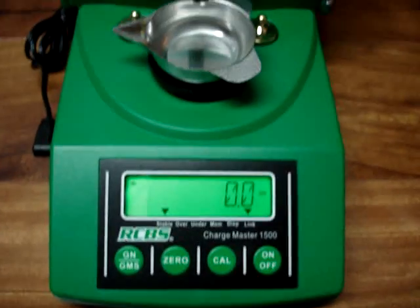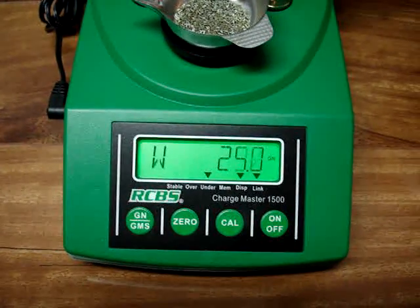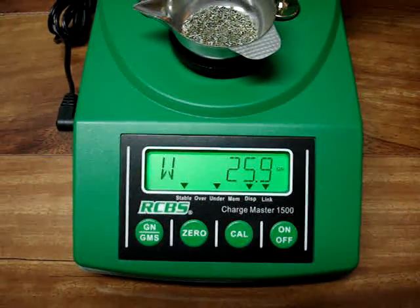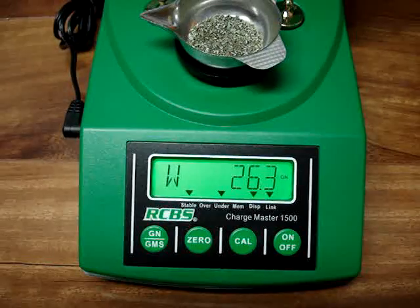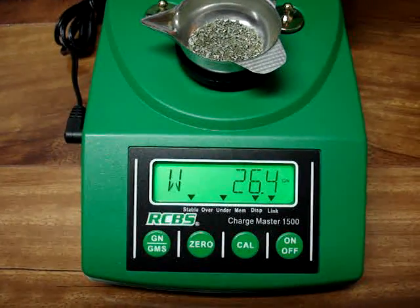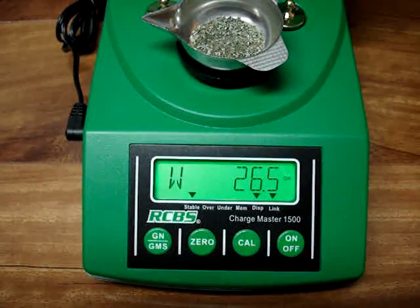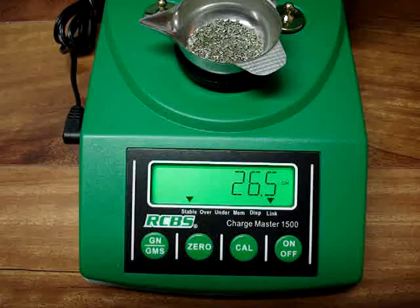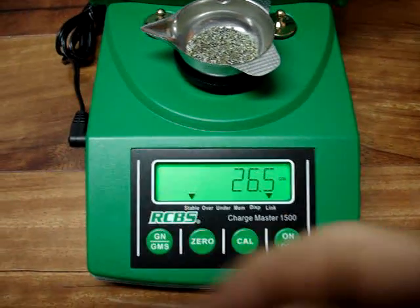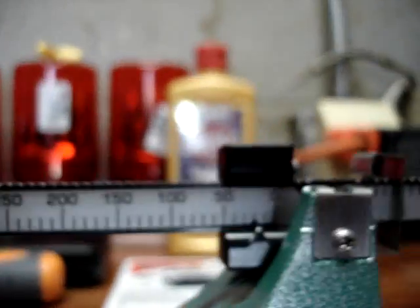I'll let that dispense another. It comes on pretty quick, it'll slow down and start trickling out. It'll beep when it goes off — that's a load count — and then it says it's stable. So it's 26.5, and we got ours on the beam scale and as you can see, it's dead on. I got it at 26.5.